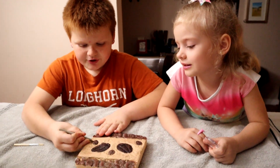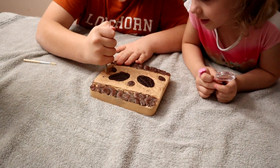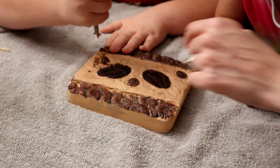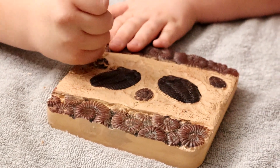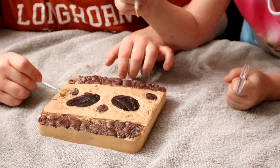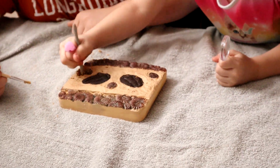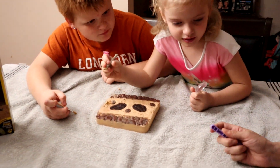Yeah. Just kind of hit it. Start from like one side and start going. Can I do something? Use the brush to brush away. I'm going to dig it. No, dig this corner out. This corner. Hi, Charlie. Look, I'm digging. Look.